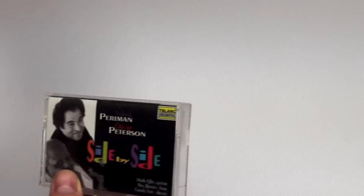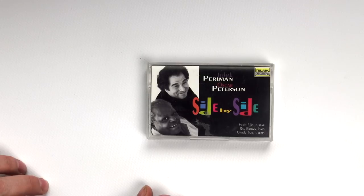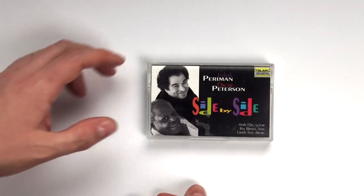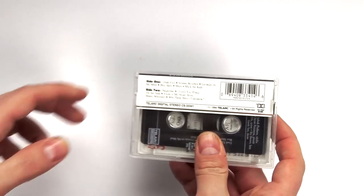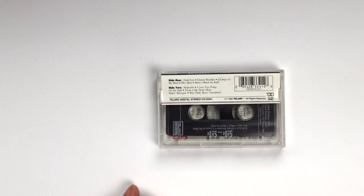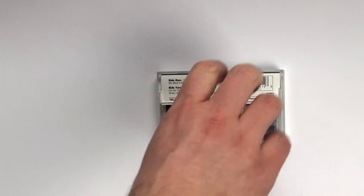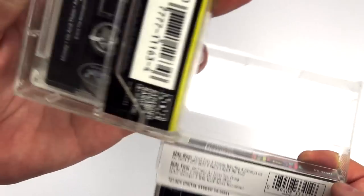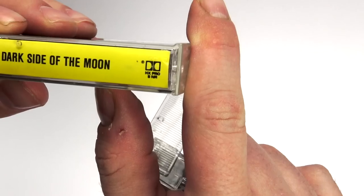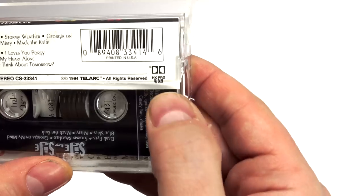Let's start to see some labels. Maybe you're familiar with this: Telarc. This is an excellent label — they also do excellent recordings for CDs and they're still active. As you can see, this is a digital recording. Unfortunately, a lot of these later tapes were recorded digitally and then transferred to analog on tape, which apparently gives a little more clarity. But obviously we're going away from what is an AAA, a completely analog domain recording, which I think is not positive in the end. Here we can find something interesting, which was also present on another cassette: HX Pro, besides the Dolby B noise reduction.